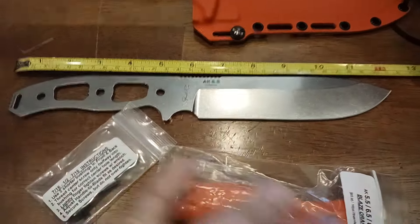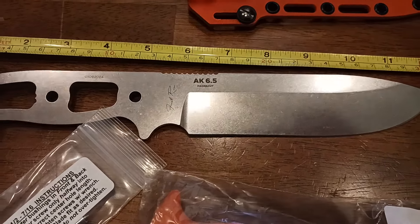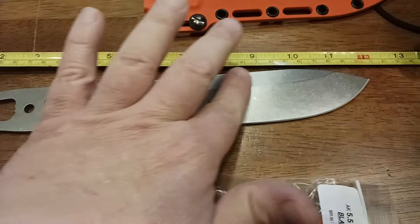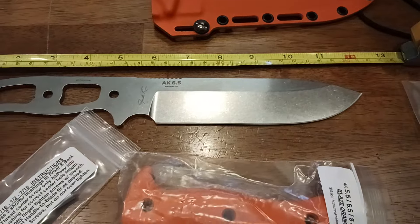I love the feel and the finish of the actual blade itself. It's kind of like a satin stonewash kind of thing going on. It does still feel very smooth — not textured at all, which is what I was kind of expecting. It's very smooth, very polished, very nice feeling.